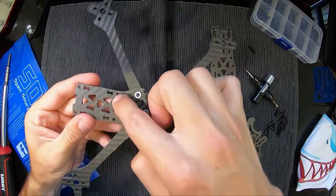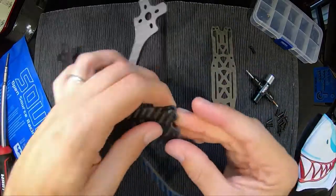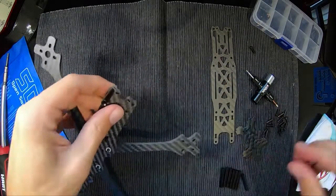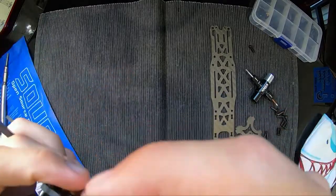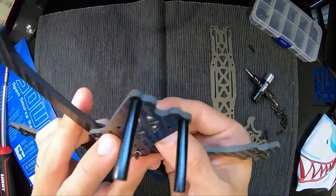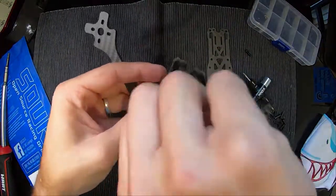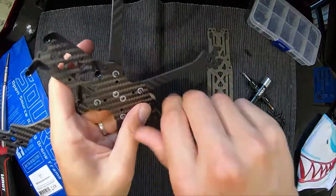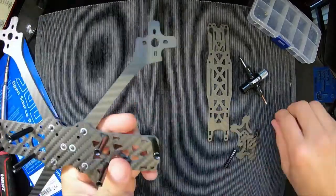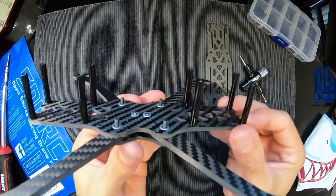You've got eight holes for your standoffs, so just screw through and your standoffs go in. Just to note — this video is just to show you how to build the frame. Obviously you wouldn't do all of this in this order if you were actually doing your full build, because you want to be able to get in and work with your electronics. But once you know how to build the frame, the rest is like a normal build. There you go — all your standoffs in.